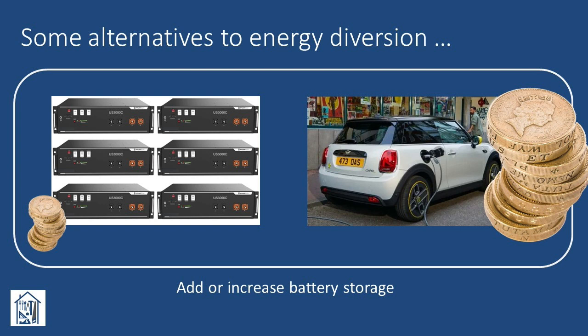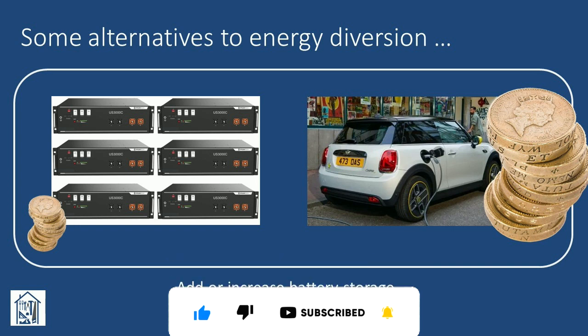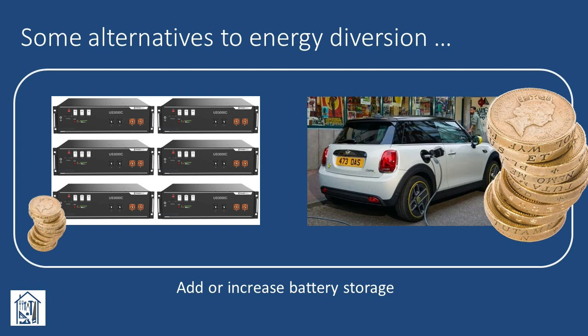Of course, we could add or increase battery storage capacity, and thus reduce the amount of excess electricity we're exporting. But whilst this is an attractive option, it's not a cheap one, with an additional battery module costing anything from £1,000 upwards. See this video here for some thoughts on the payback period associated with adding an extra battery to my current system. Taking the battery storage idea one stage further, we could buy a really big battery — one that comes with a car attached — but buying an EV is a serious financial proposition, and well outside the scope of this video.